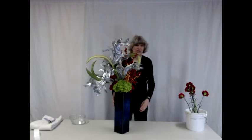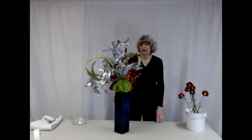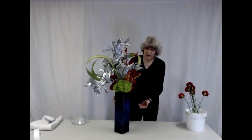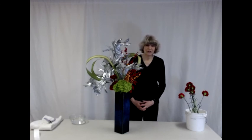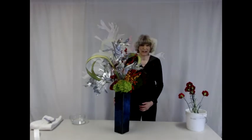So this is a New Year arrangement with silver-painted dried monstera leaves, New Zealand flax, Ilex verticella or winterberry, green hydrangea, and red carnations. I thank you for watching this demonstration and hope you enjoy the rest of the exhibition.